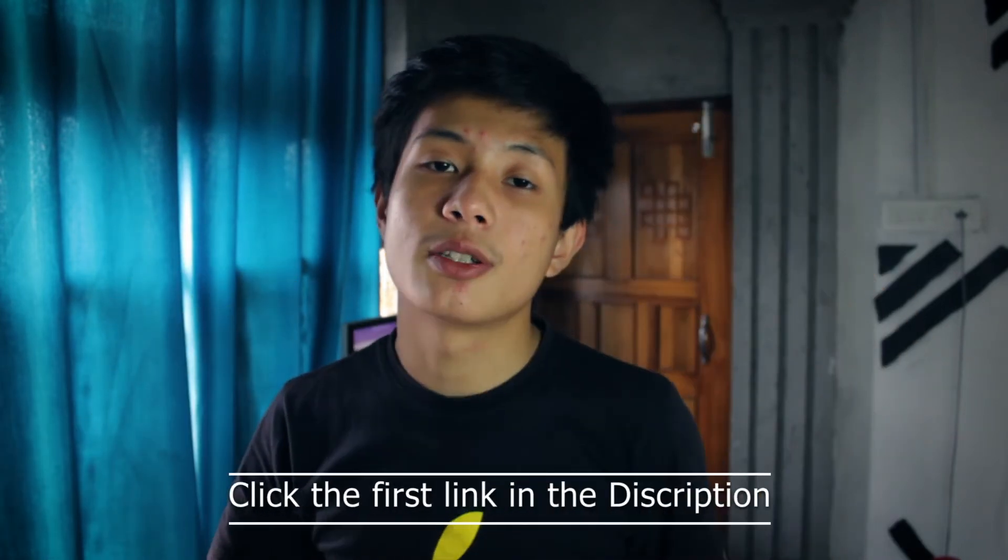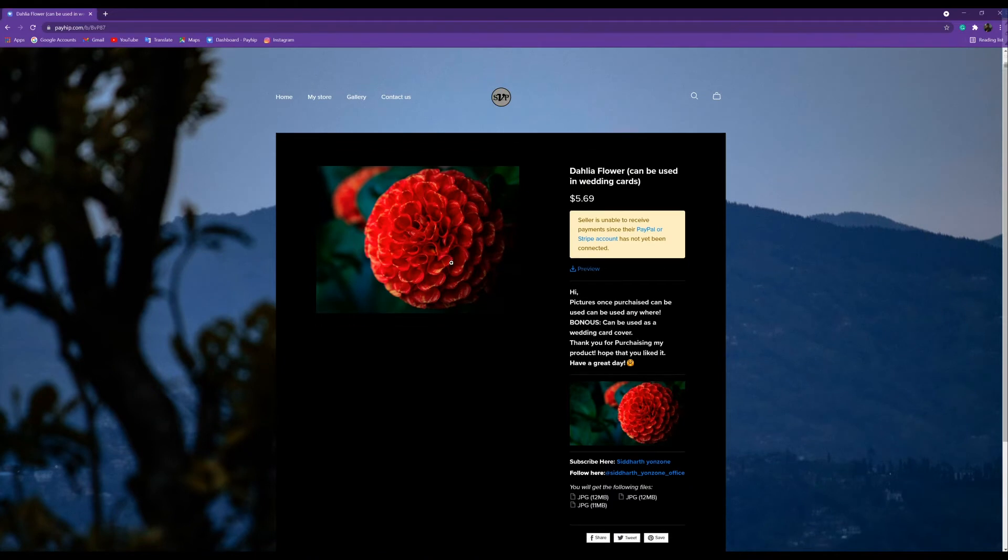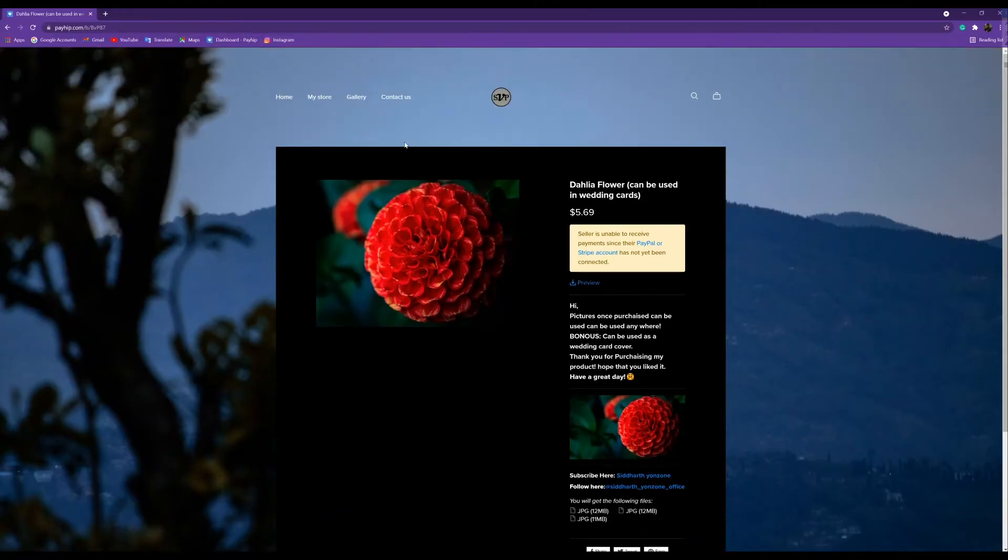Head over to my store — the first link in the description box. I'm still having a problem with my bank account, so I haven't been able to attach PayPal or Stripe yet, which means you can't purchase yet even for free items. What I've done is added preview files you can download and still use — good quality files. There are also some free items at the store, plus updates that won't be posted on YouTube or Instagram. I'm updating the store on a day-to-day basis, trying new things and improving.